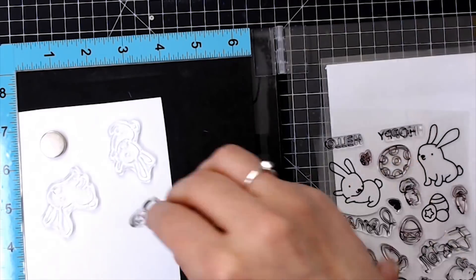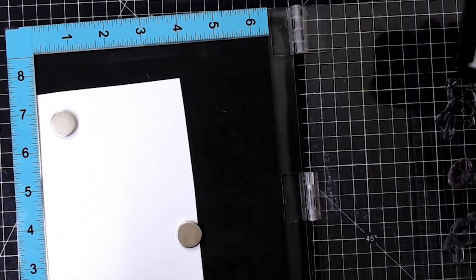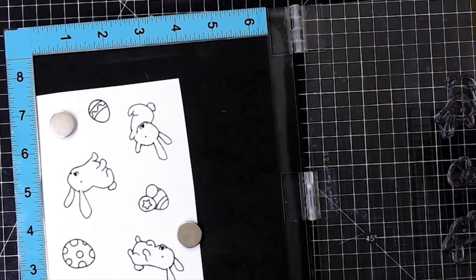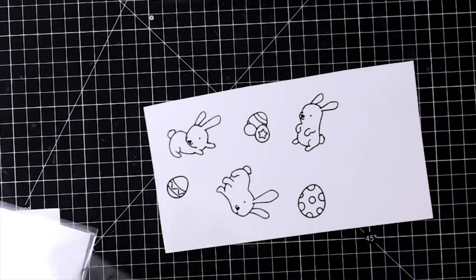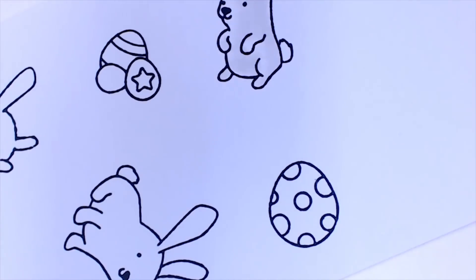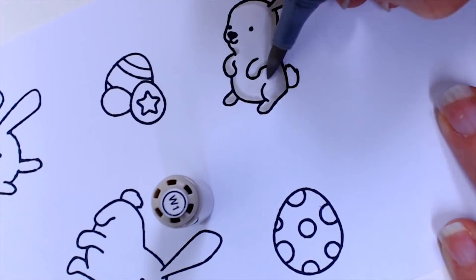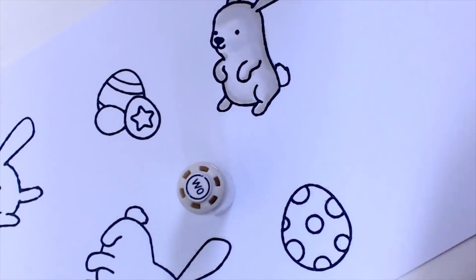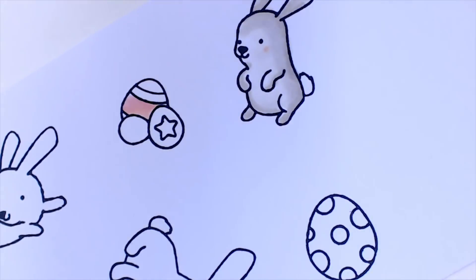For my stamping I'm using my misty tool and the Honey Bunny Boo stamps from Heffy Doodle, and I'm working on some Claire Fontaine DCP paper because I'm going to be doing some Copic coloring. I'm using three different color tones for my bunnies: first some warm greys, then some orangey tones for my second bunny, and brown tones for the third bunny.